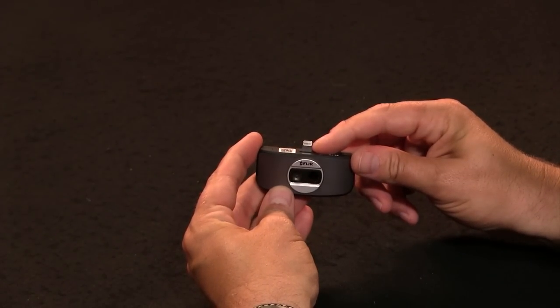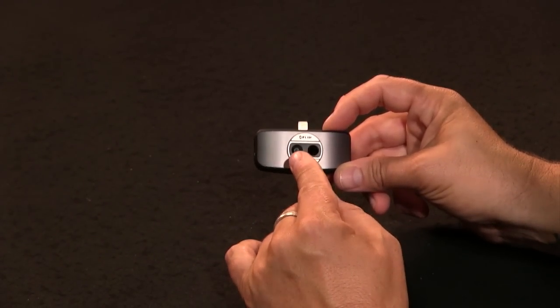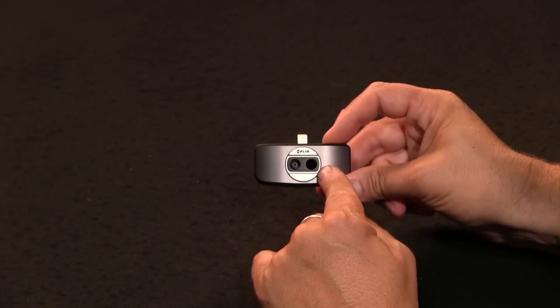You can see here is the thermal camera — basically a lightning port. You have two openings: a normal camera and then the special solid-state thermal sensor. This is what FLIR's business is all about. They make cameras for commercial purposes — for the oil industry, car manufacturers, the military, law enforcement, etc. But they have also been making consumer products.